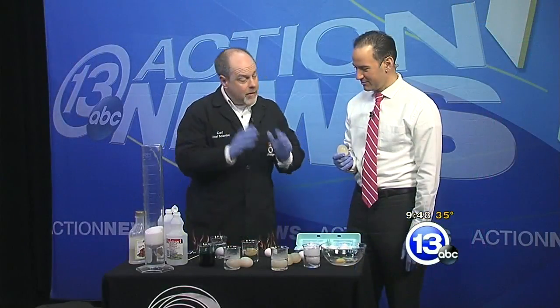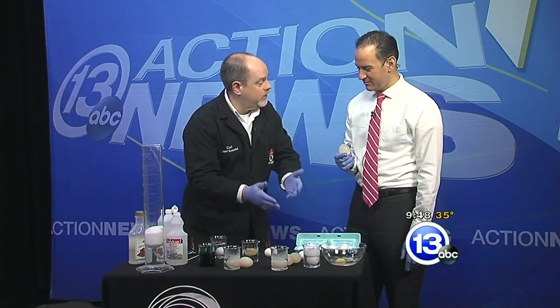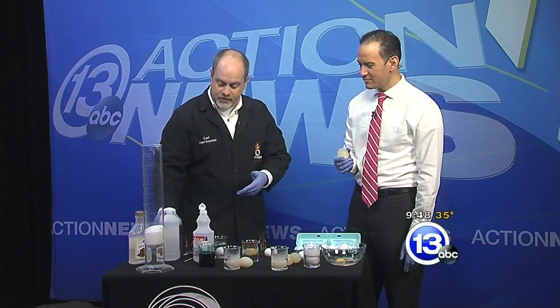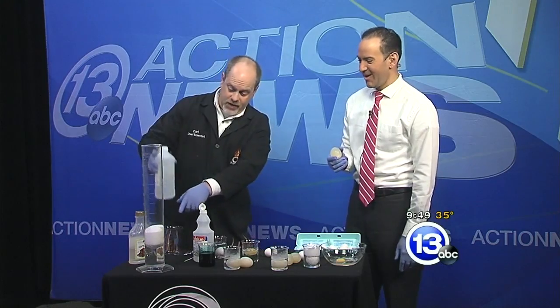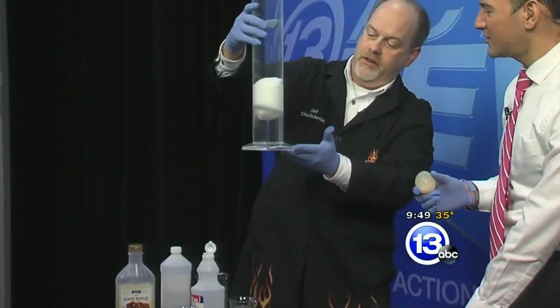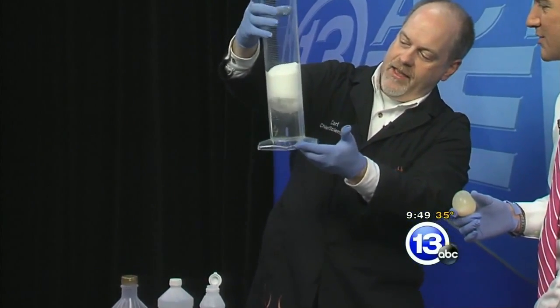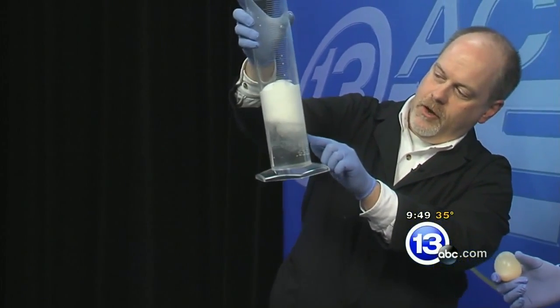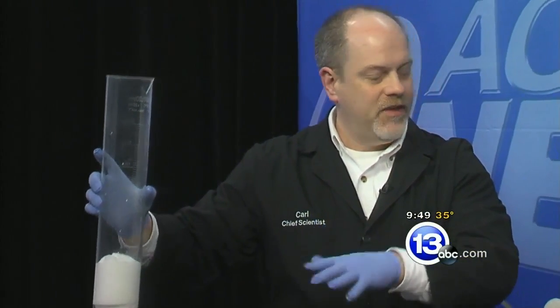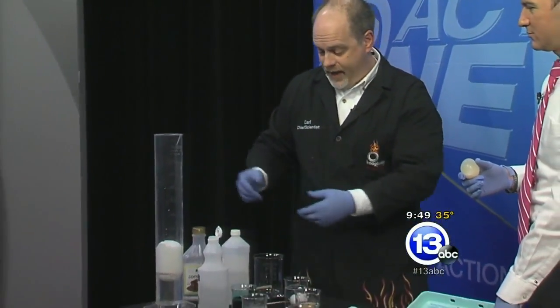If you're a chemistry teacher and you don't want to wait two days for this to happen, what you can do is add some really concentrated hydrochloric acid to an egg. You can see that pile of foam as the shell dissolves. That egg is almost done — you can almost see some of the yolk coming through. It's almost all dissolved. So if you're a chemistry teacher and you want to do it in a few minutes, some six molar hydrochloric acid.